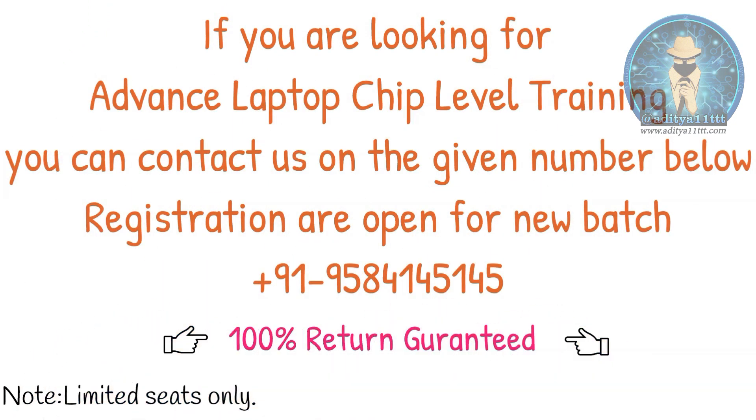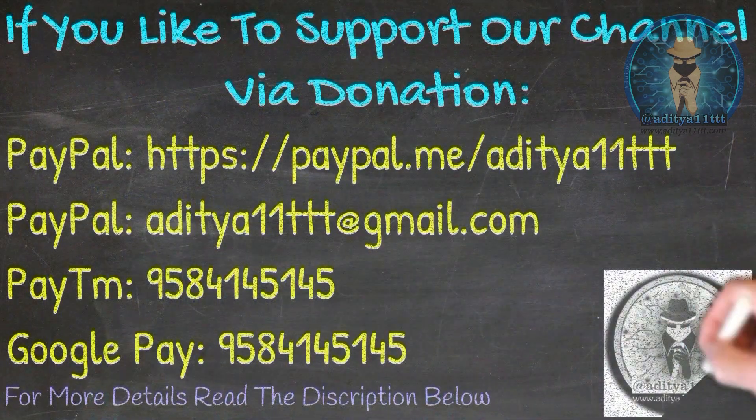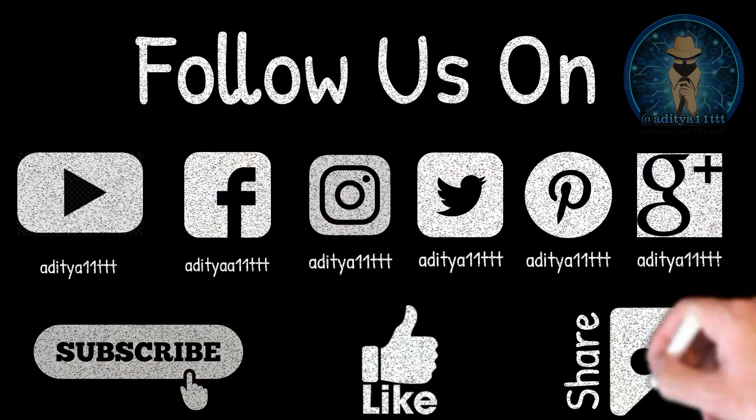We also have a training program of laptop chip level, advanced level. If you like to join that, you can also come and join that. Thanks for watching Aditya Double One Triple T YouTube channel. If you like our channel, do hit the subscribe button, like, share and comment. Thanks a lot.